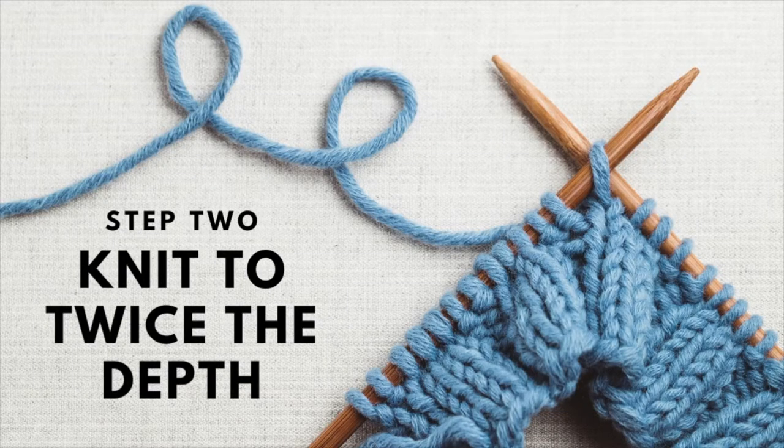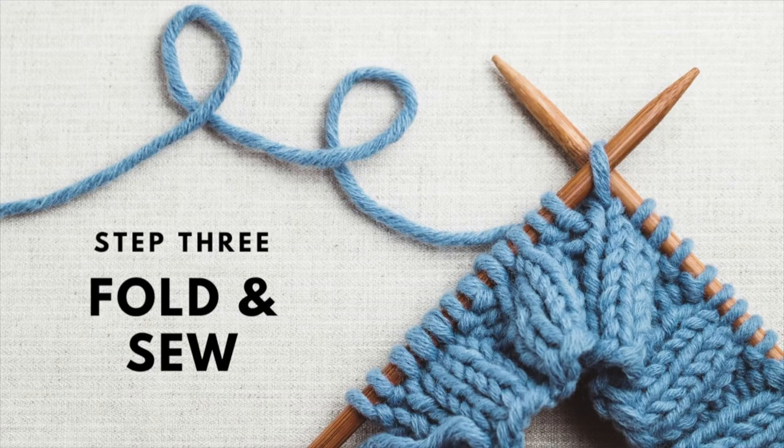Once you've picked up the required number of stitches and established the pattern — whether it's a two-by-two rib, a one-by-one rib, or something else — the next step is to knit that collar for twice the length or depth that you'd like it to be. If you'd like a collar that is one and a half inches deep on the neckline, then you're going to knit until you reach three inches, because you're going to fold it in half and sew it down. You want it to be twice as long as what the finished neckline will be.